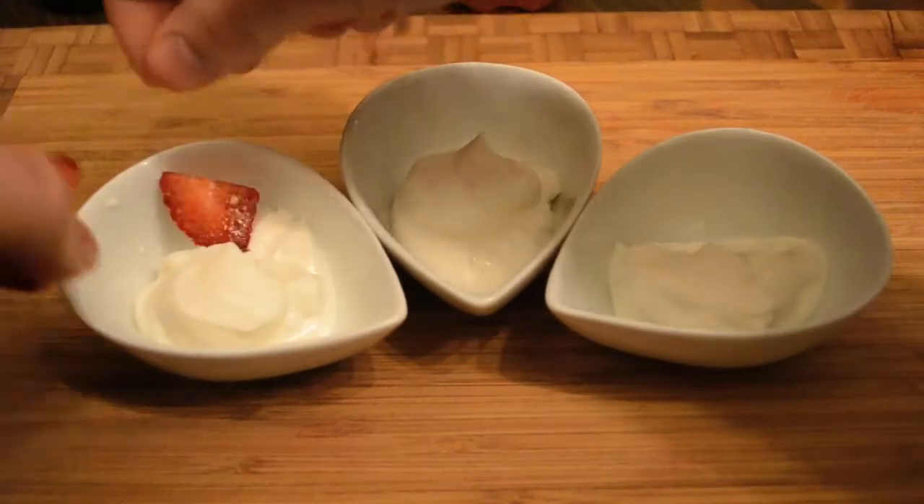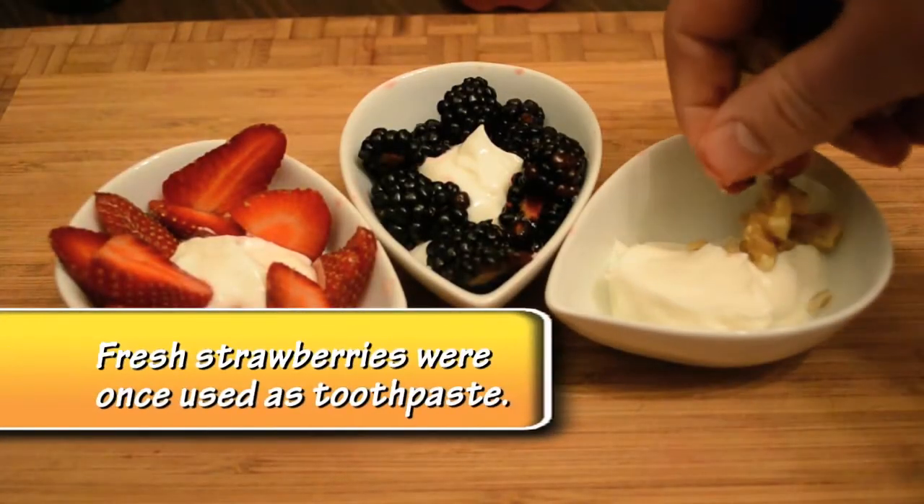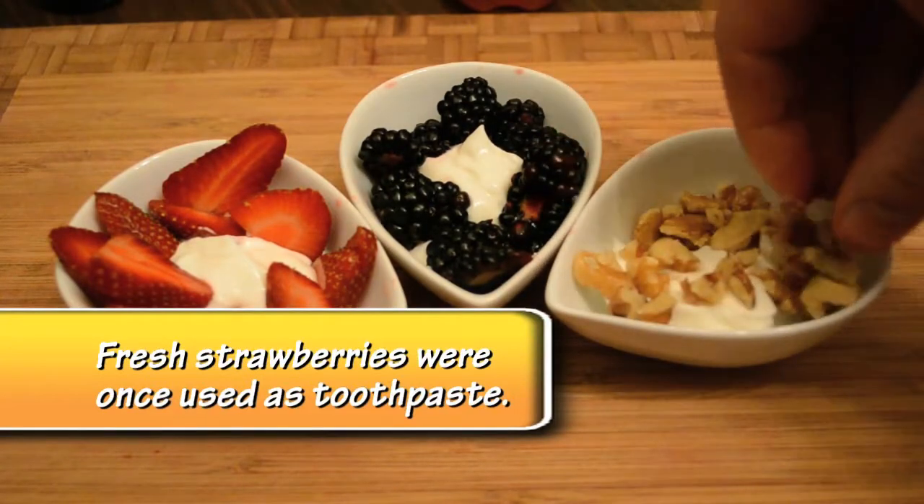Then I'm going to add some strawberries to one, some blackberries to the next one, and then some walnuts to the third one. You could even toast your walnuts if you want to get fancy.